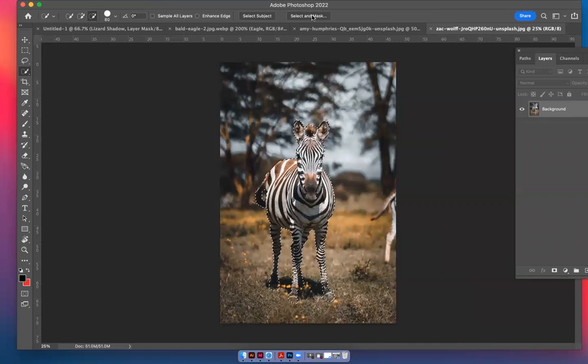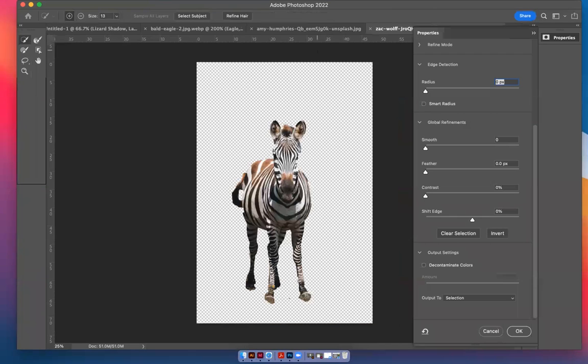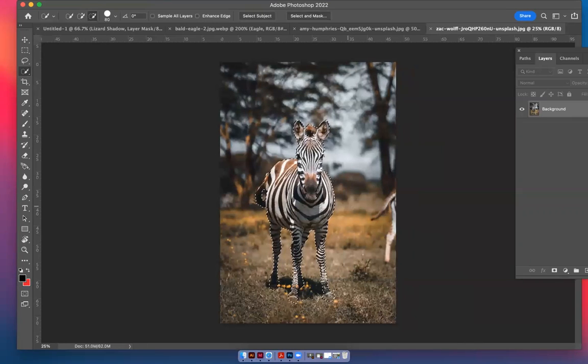I'm going to go up to Select and Mask and take a look at what we got. It looks like I need to work with the side of the zebra face — I need to go back because I didn't push the running ants out far enough on the face. I'm going to pause the video here and make it 'to be continued' so I can come back and finish the zebra.